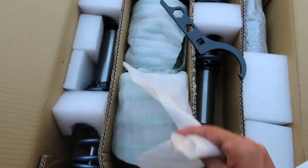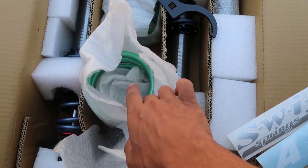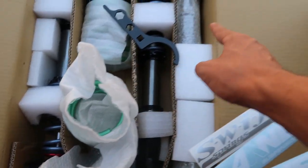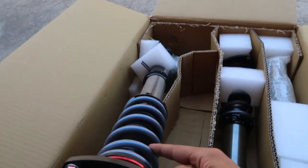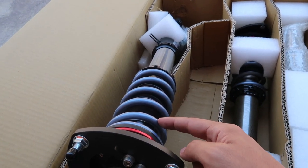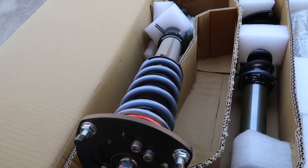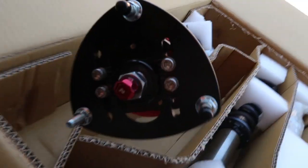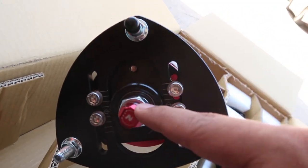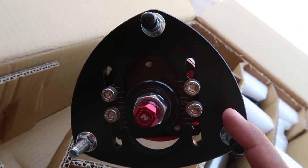These are the coilovers for the back. Since this isn't a true coilover, we have the springs separated from the shocks, which are over here, and the fronts are true coilovers. These springs are supposed to be sort of stiff but provide a nice ride quality and daily driver type feel. Not really sure what all of these do but we'll have to figure that out.